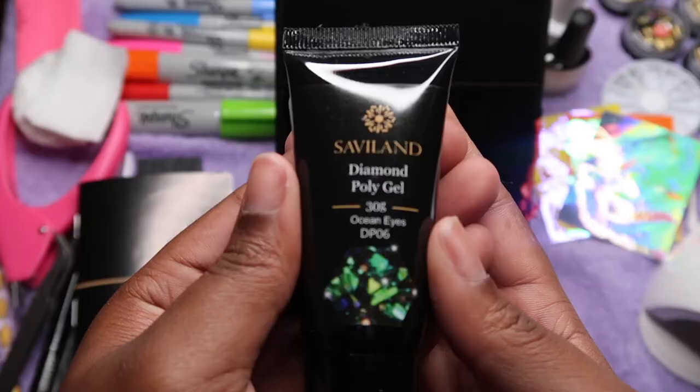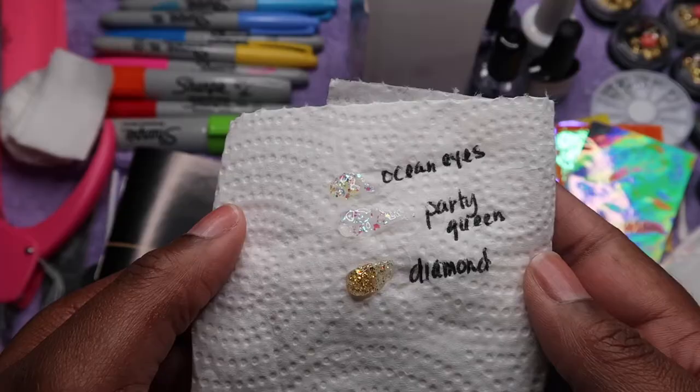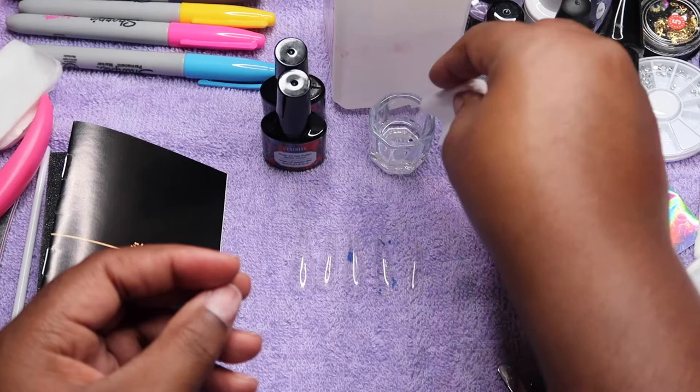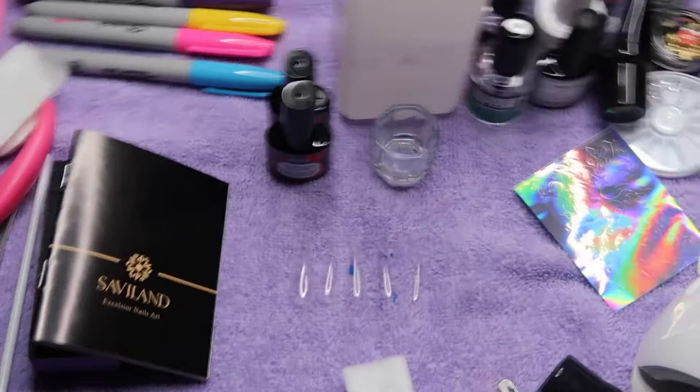Every kit comes with a little how-to manual. In this pamphlet there's the Ocean Eyes poly gel, the Party Queen, and the Diamond Gold. I really like the Diamond Gold but I ended up using the Ocean Eyes. All of these are very pretty. With this kit from Savi Land, you don't have to mix poly gel and glitter yourself.